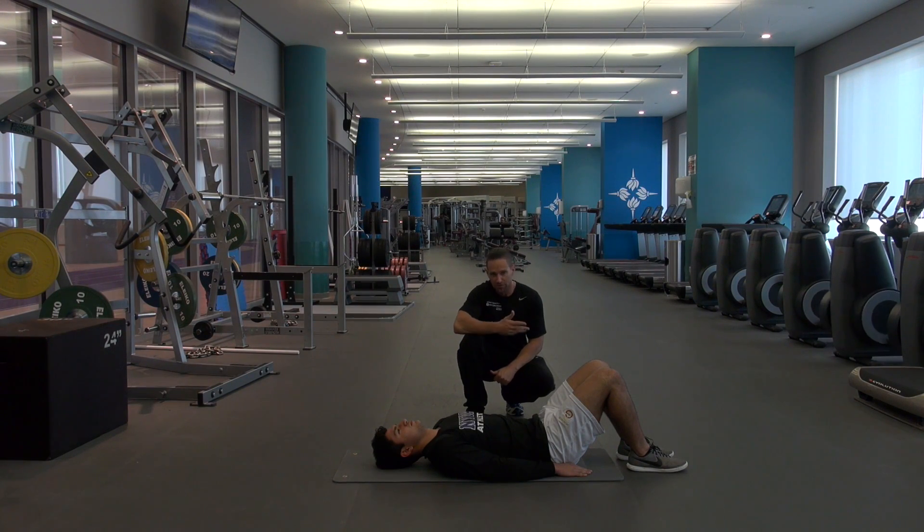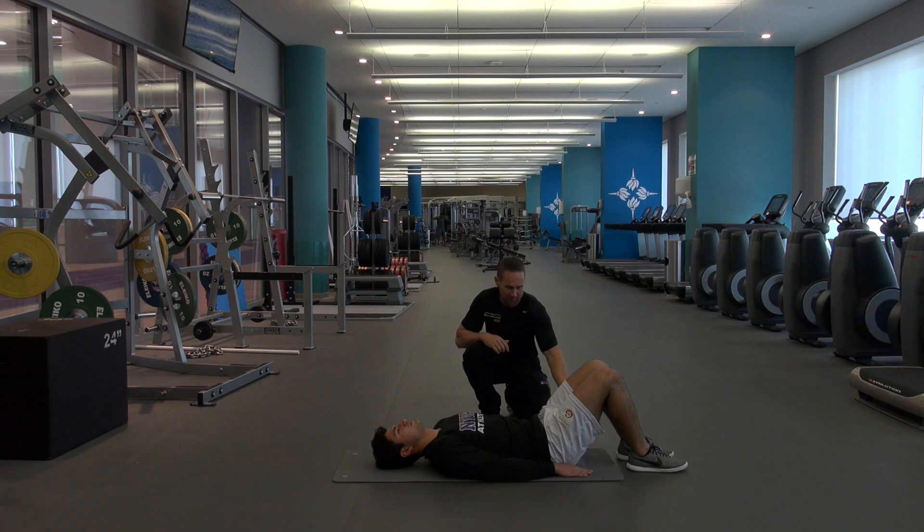We're about to demonstrate a hip up, or a glute bridge, or a hip thrust, some people call them. It's a great exercise for the hamstrings, the back of the upper leg, the glutes, and also the lower back.